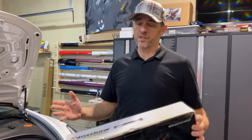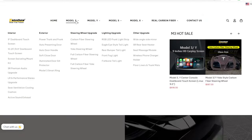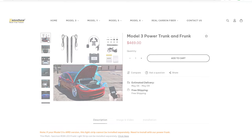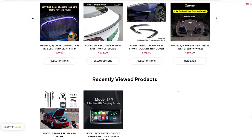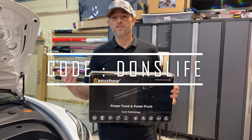Before we go too far with the install, make sure to go to Hansho's website and have a look at the vast selection of accessories and DIY mods they have for your Tesla. Just for the Model 3, they must have almost 30 different unique things that you can do to customize your Tesla. And while you're on the website, use the promo code DONSLIFE and save yourself 15%.